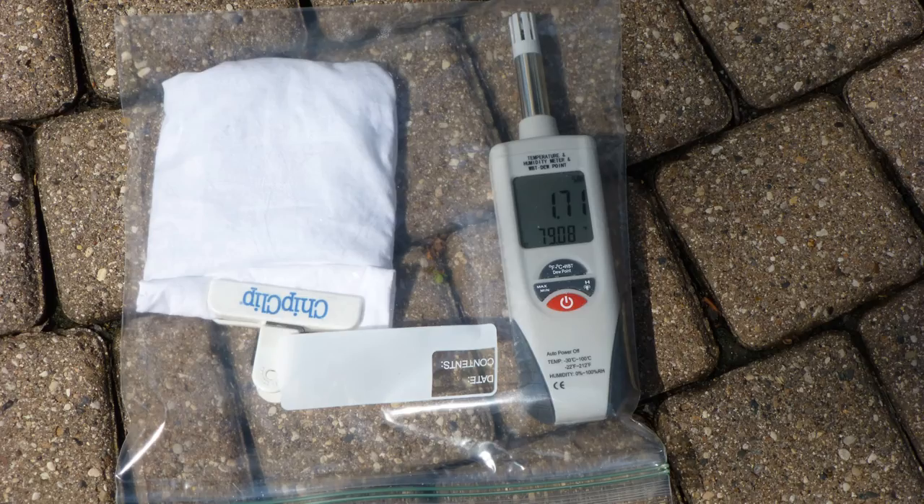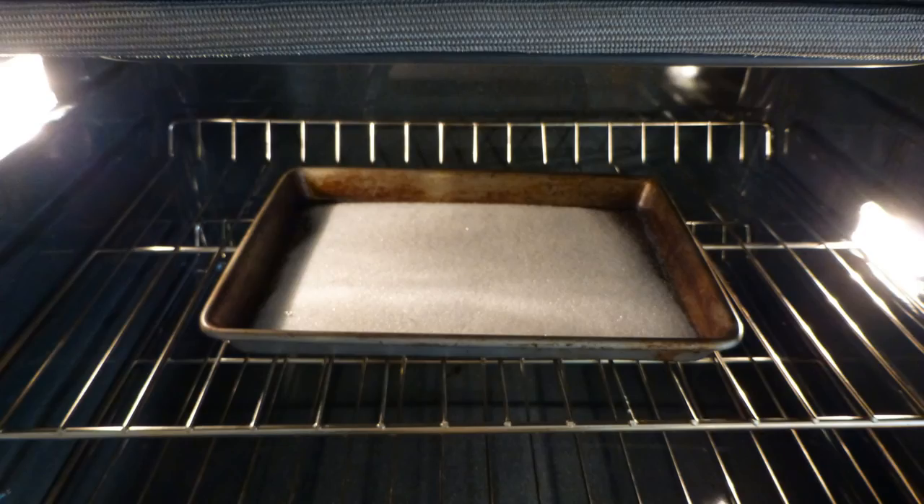You could measure the humidity level of the silica gel by taking a sample and putting it in a plastic bag with a sensitive humidity meter. But if you don't have an expensive humidity meter handy, the best course of action is simply to ensure that your silica gel is dry by drying it.